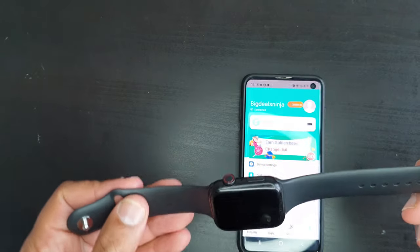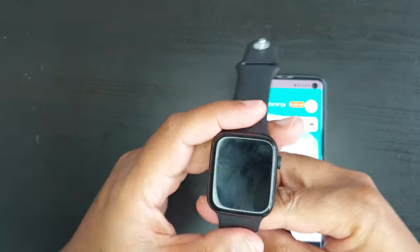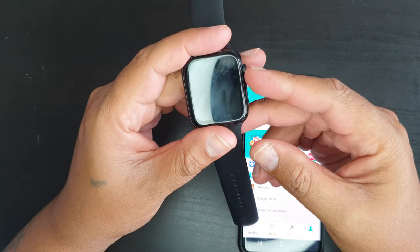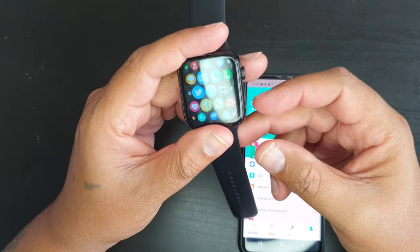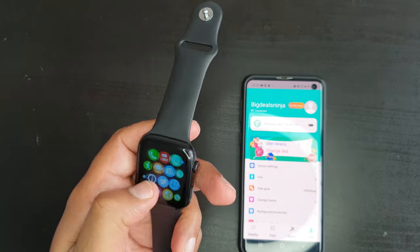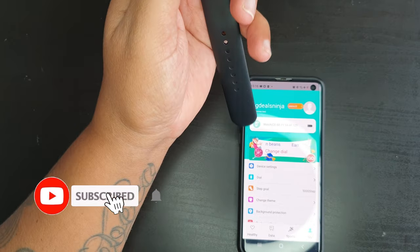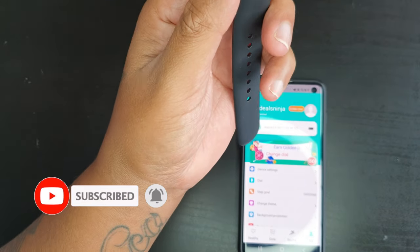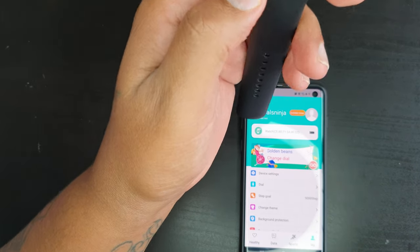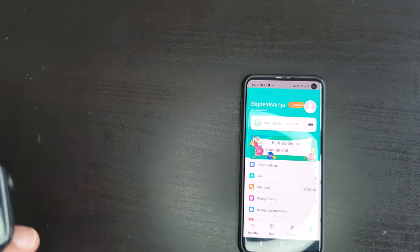The smartwatch is available to purchase through our online store and marketplaces. If you have any interest in these smartwatches, check out our website for price and availability. Thanks for watching. If you enjoyed this video, please hit the like and subscribe button — it helps us grow the channel and keeps you updated with the latest products available in our stores. Stay tuned for the next video. Thank you very much, take care, bye!